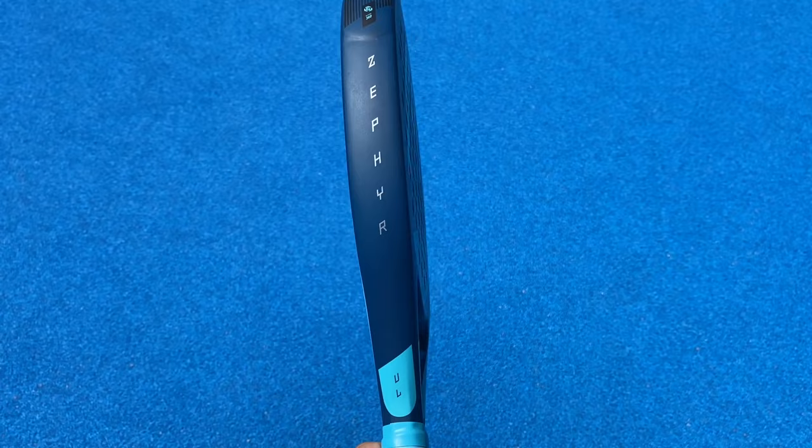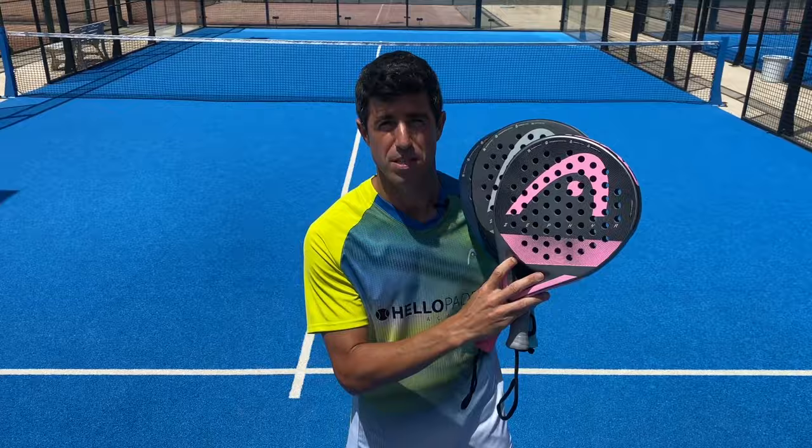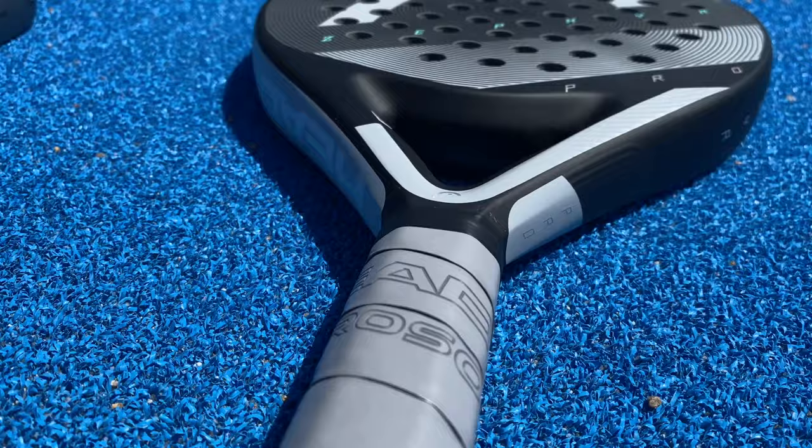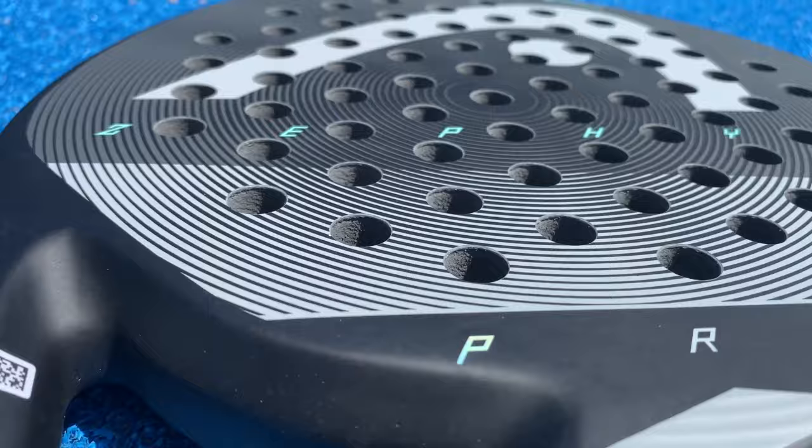The women's Saphir weighs only 345 grams. The unisex Saphir, the model UL — ultra light — weighs only 340 grams, and the Saphir Pro is for those who need a little bit more weight and it's 365 grams.